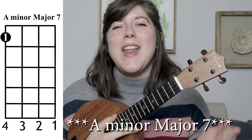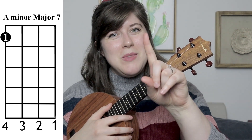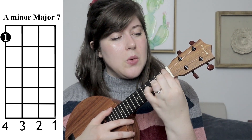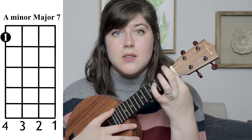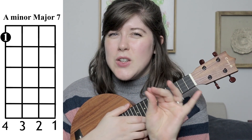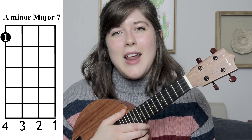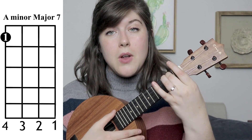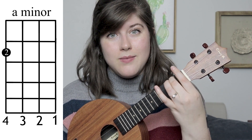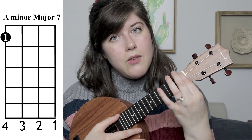You're also going to need to know an A major 7, which is going to be your 1st finger, and you're just going to place it on the 4th string 1st fret. So, just as a quick review, because I literally just talked about three different A minor chords: you have regular A minor, A minor 7, and then A minor major 7.